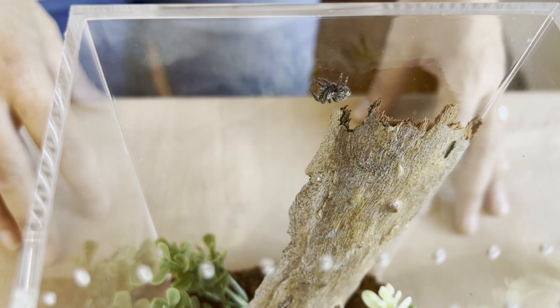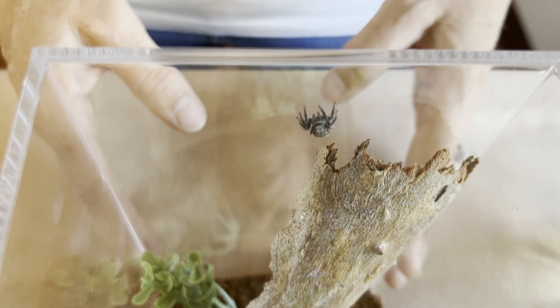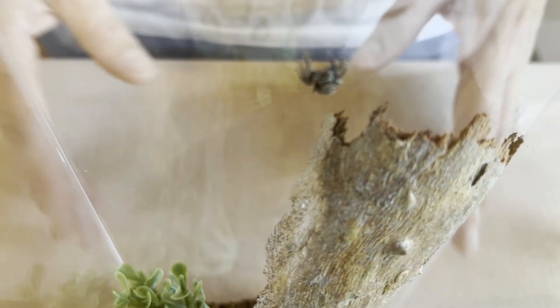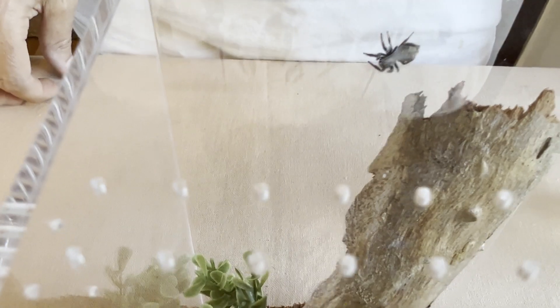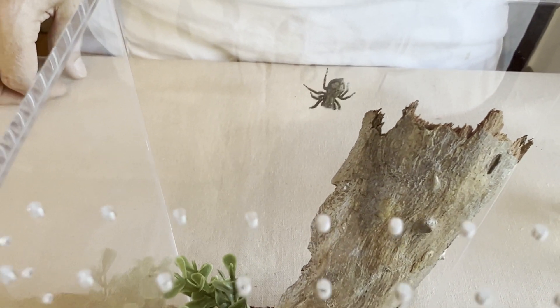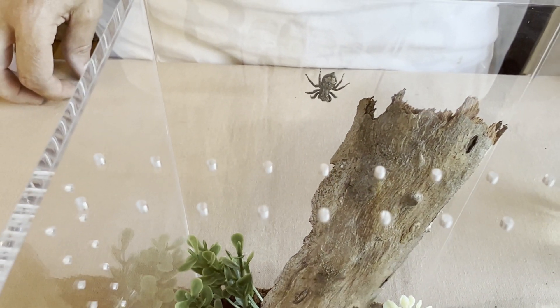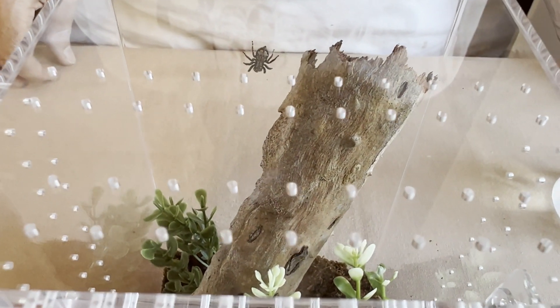Now while we take a look at her exploring her enclosure, let's talk about some obvious things. You don't want to leave this enclosure in direct sunlight. Your little spider's enclosure will heat up pretty quickly and she may boil to death in there. You do want to keep her in a room with natural light so she can see her prey during the day. Never keep her in a dark dungeon or put her in a cupboard.